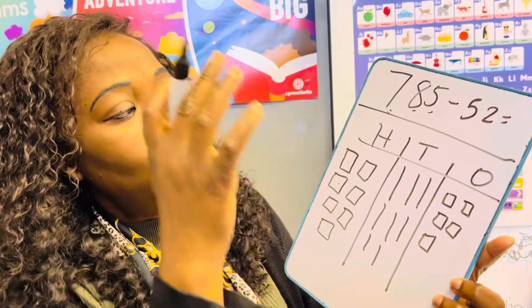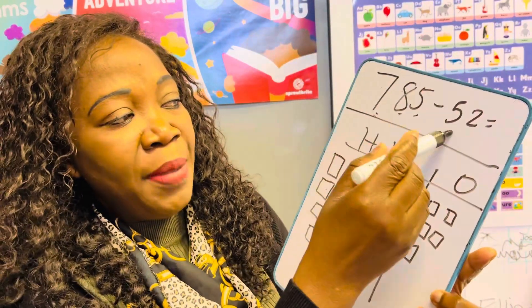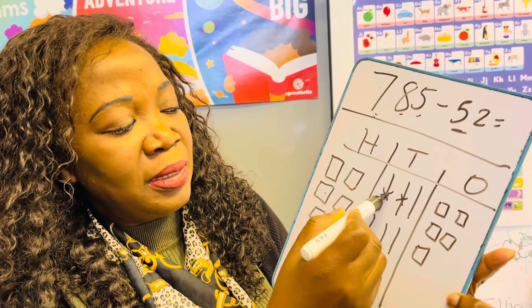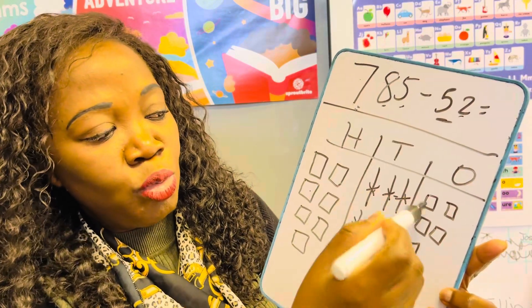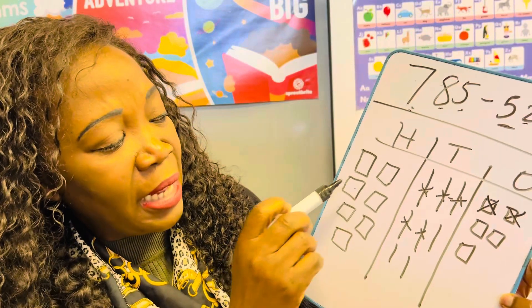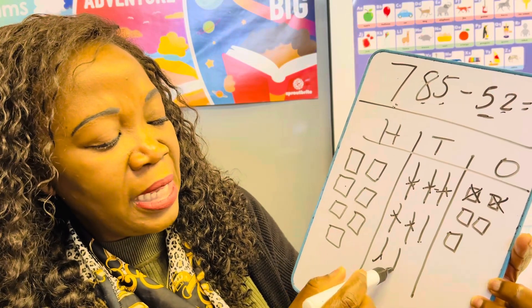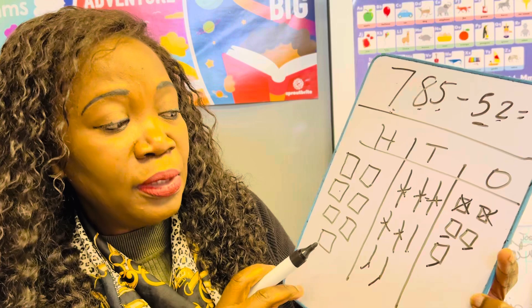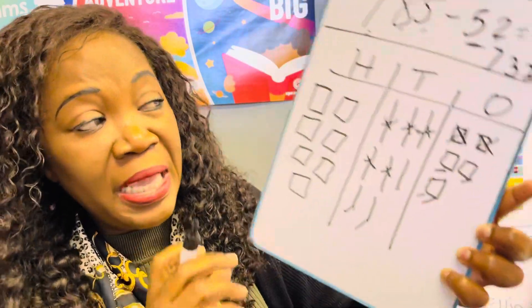We're not going to draw 52 because we need to take it away. How many tens do we need to take away? Five tens — yes, so cross out the tens: 10, 20, 30, 40, 50. And two ones: one, two. Now let's count what we have left: we still have our 700, then 710, 720, 730, 731, 732, 733. So the answer is 733.